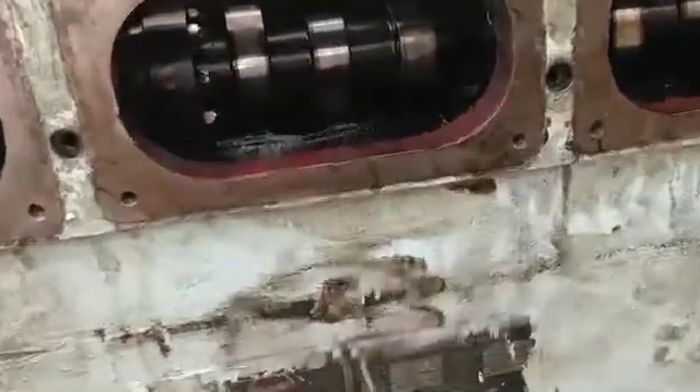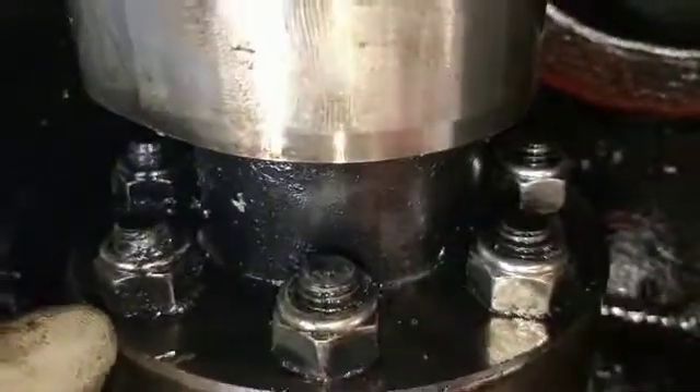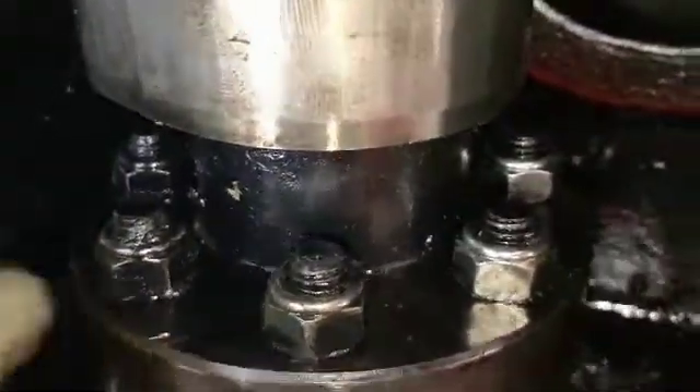Depending on the ease of accessibility, decide to dismantle the camshaft into parts — here in two halves. Punch mark points at the sides of flanges which are to be separated. Open and remove securing nuts.